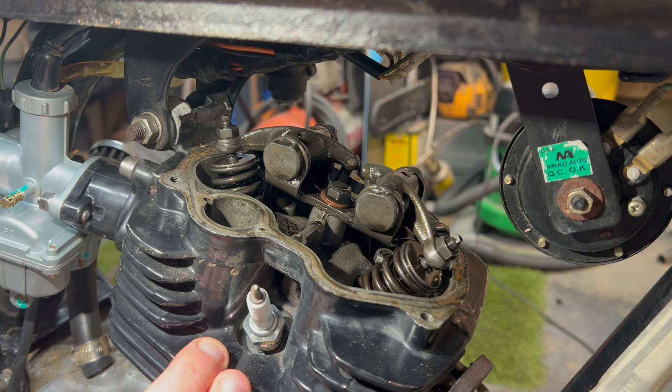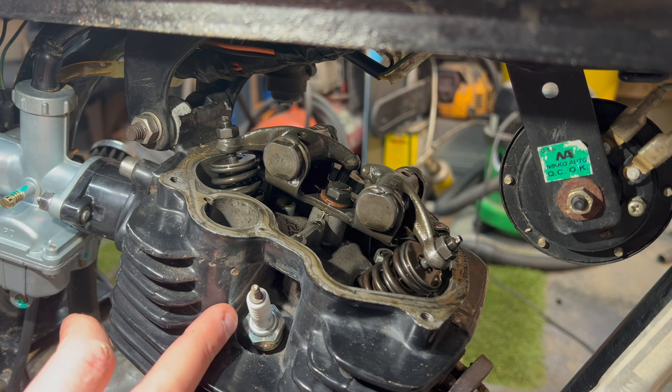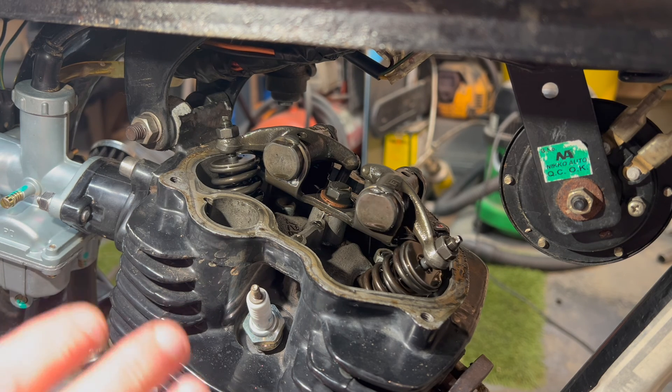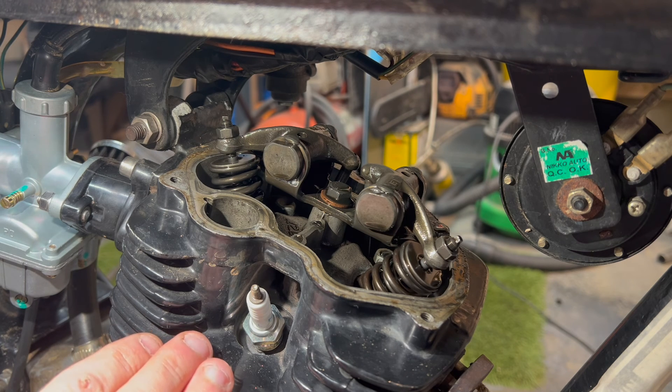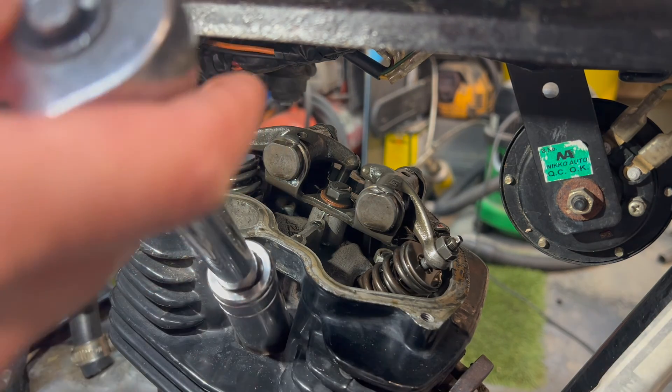The valve clearances are set while the engine is cold, and it has to be at top dead center. So the next step is to put this engine at top dead center. To do that, I'm going to take the spark plug out so we can see where the piston is in relation to its stroke. We want it to be at the top of its compression stroke, just before the power stroke — and that is top dead center.